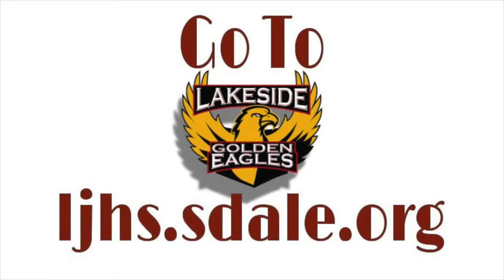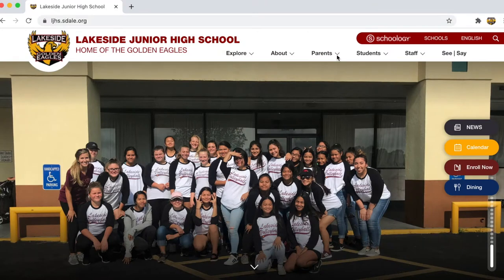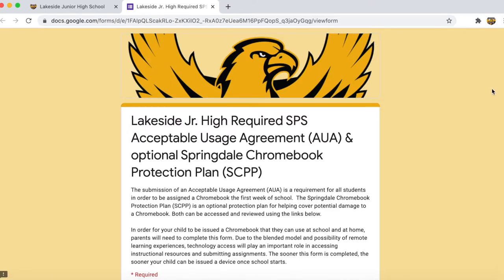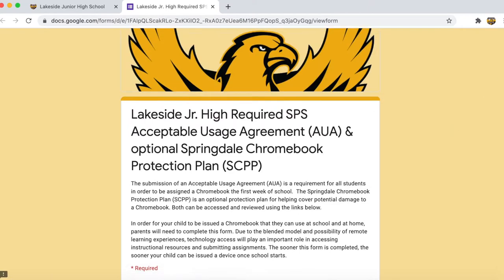Just go to the Lakeside website, ljhs.estell.org. From the top menu, click the drop-down for Parents. There, you'll see the Lakeside AUA Google Form. You can fill out the form online and provide an electronic signature.